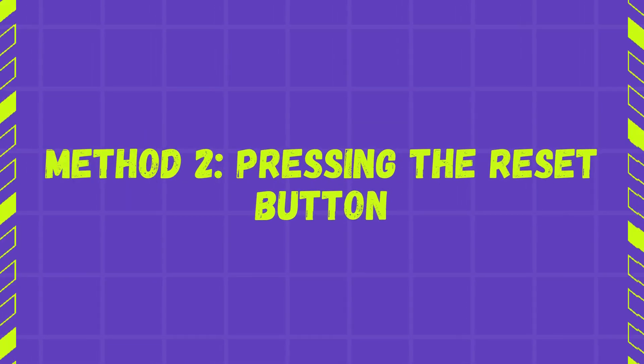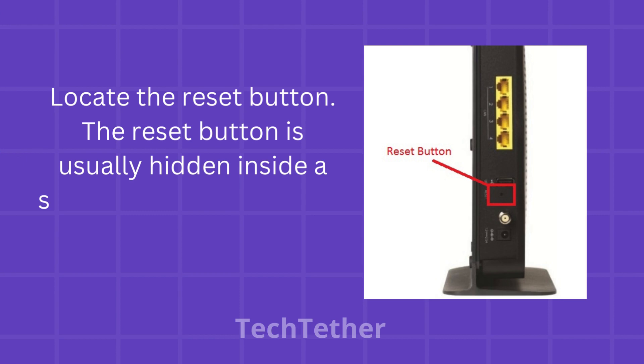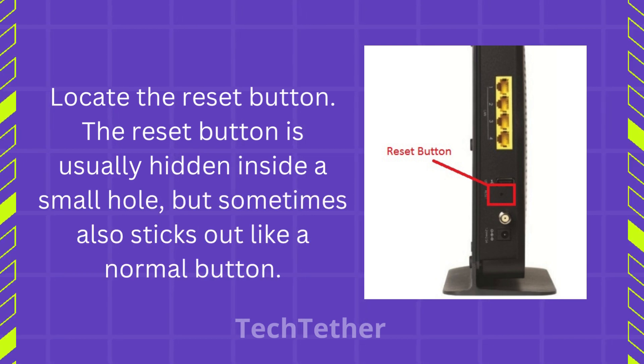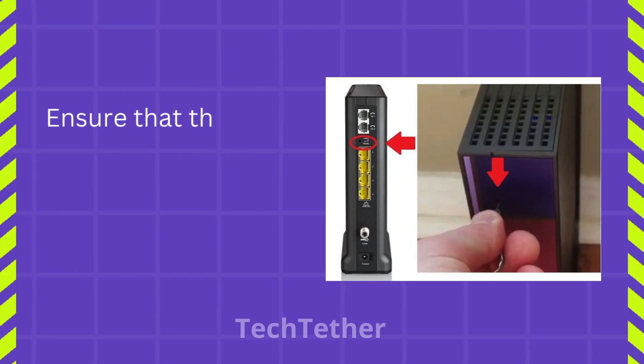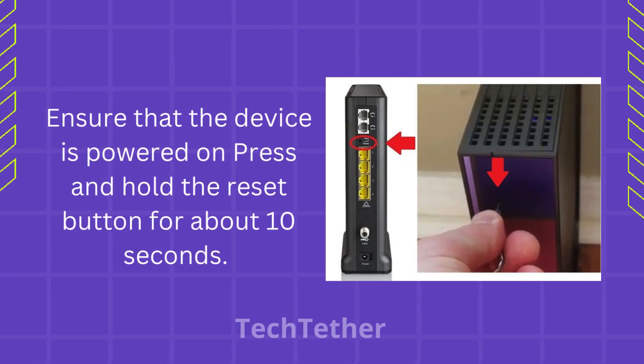Method 2: Pressing the Reset Button. Locate the reset button — it is usually hidden inside a small hole, but sometimes also sticks out like a normal button. Ensure that the device is powered on, then press and hold the reset button for about 10 seconds.